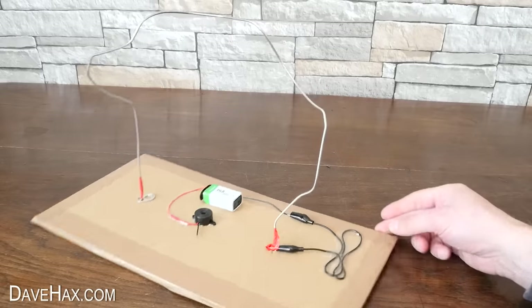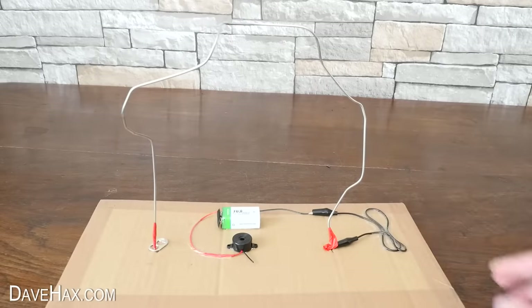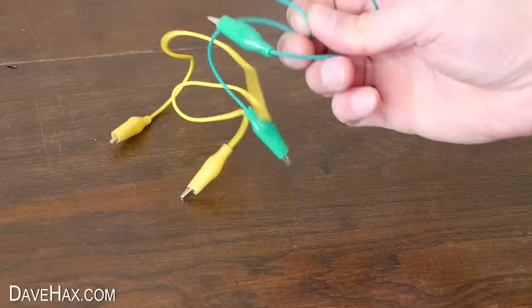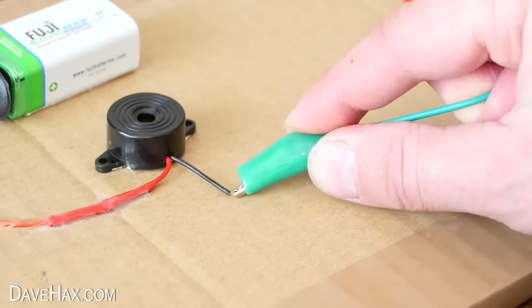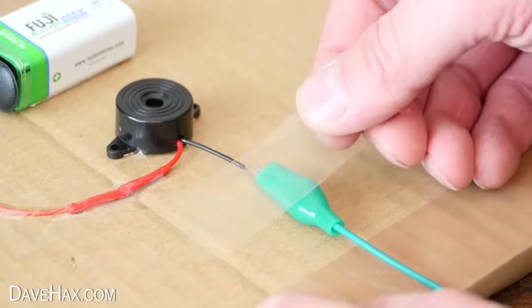You should now have something which looks like this. Next we need to take another wire, clamp it to the black wire coming out of the buzzer and hold that in place with tape too.